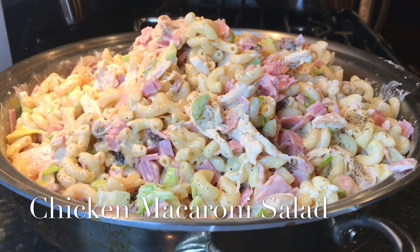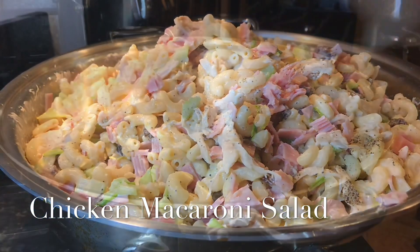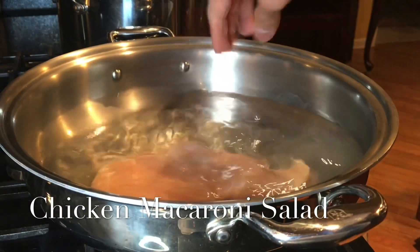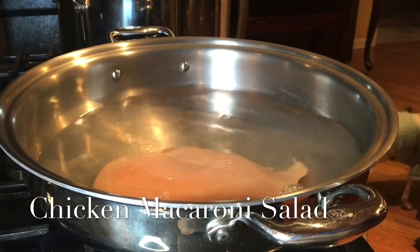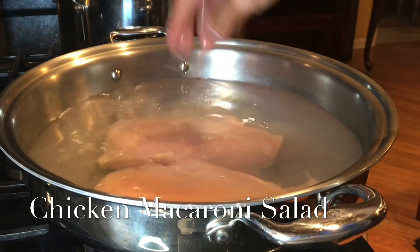Chicken macaroni salad — enjoy everyone! I'm using boneless skinless chicken breast and we will boil the chicken breast.